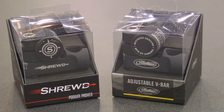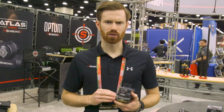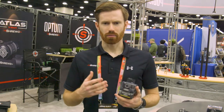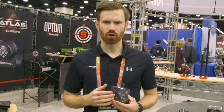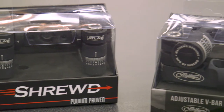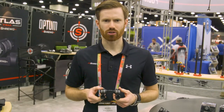Another option is the Atlas Single V-Bar available with Matthews branding — it's a Matthews Genuine V-Bar. You're going to get the exact same V-Bar you'd get from Shrewd; it's still the Shrewd Atlas V-Bar, you just get the Matthews logo on the arm as well as the Matthews Genuine logo on the end cap. For more information on the Atlas V-Bar, check us out at ShrewdArchery.com.